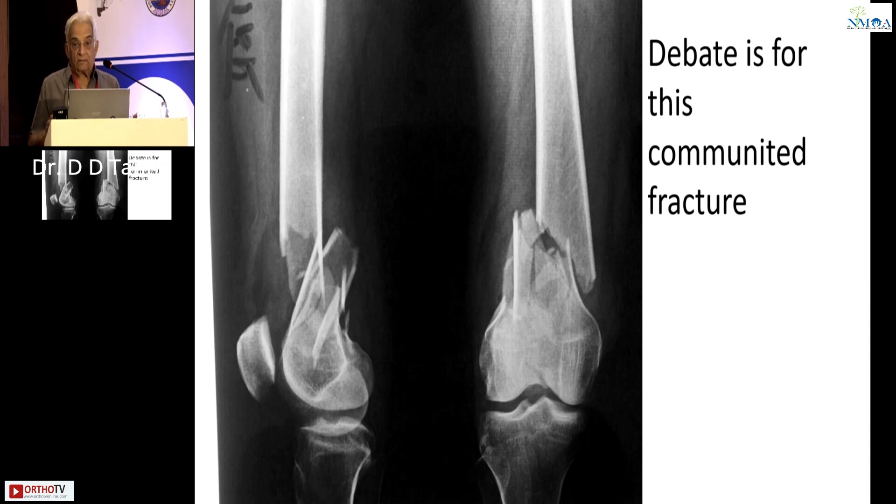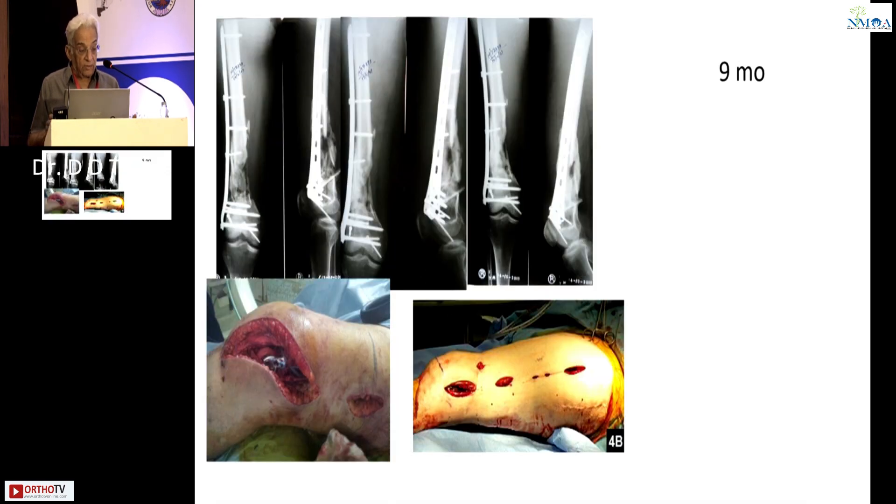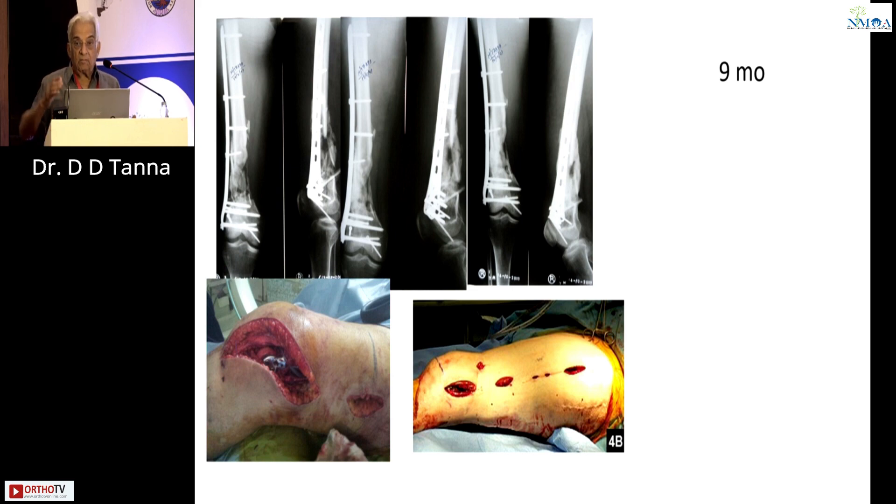But a comminuted fracture like this — the debate is for this comminuted fracture. The literature talks about doing a single plate with multiple spare screws: in the proximal fragment, three or four alternate screws. This will give you a good result. We all know this is the way we did it. Unfortunately, this doesn't succeed all the time. When the medial gap is more and the osteoporosis is more, these things do not work.